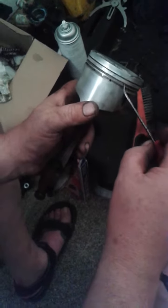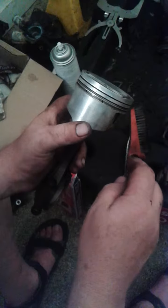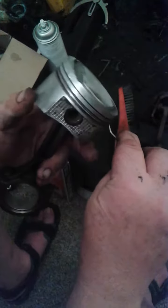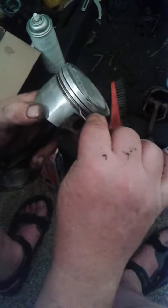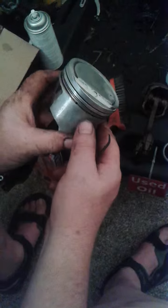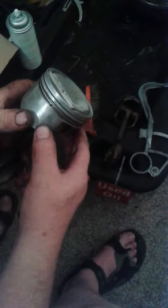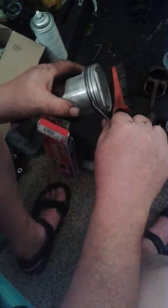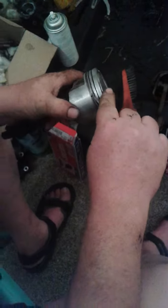The second groove — it numbers from the top — unfortunately our land cleaning tool doesn't have a probe that is small enough to get in there, and I really don't want to go grind one. So we use a pick and gently scrape around to get any carbon deposits out. What we don't want to do is remove any of the aluminium from the piston or cause any nicks. We just need to use a pick to remove any carbon or residual oil built up in the land.